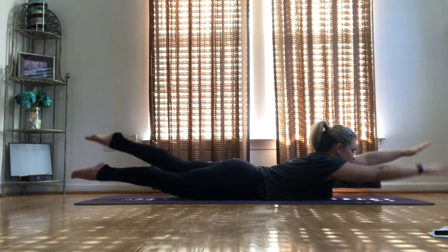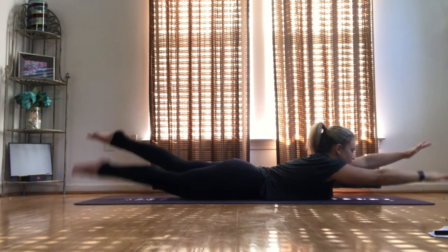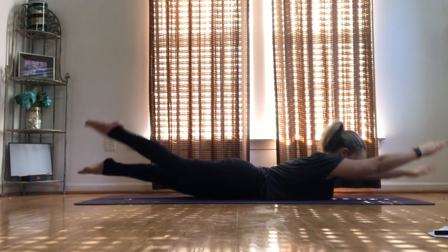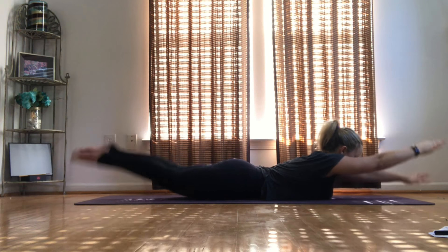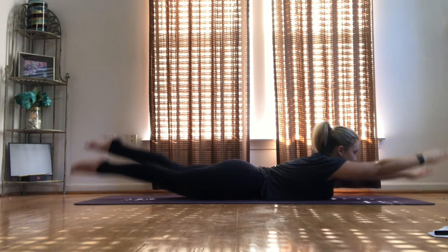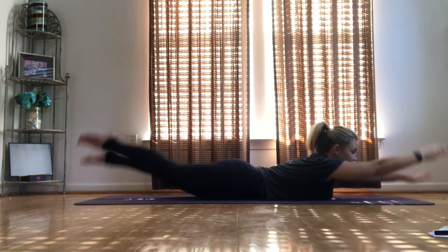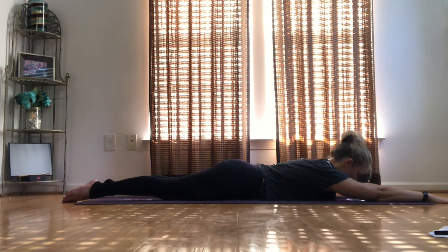Swim, swim, swimming. Just keep swimming, just keep swimming. 7, 6, 5, 4, you got those, 3, 2, 1. Lower. Big inhale, big exhale. One more exhale. Bring it up, all the way back to child's pose, hit the breather, bring it up to tabletop.